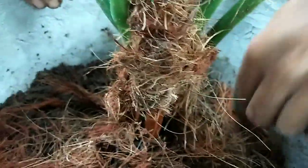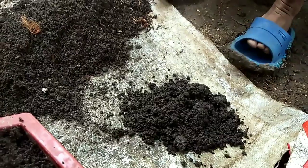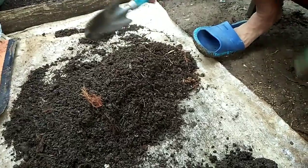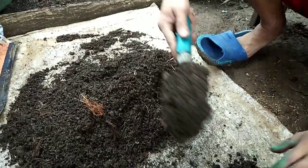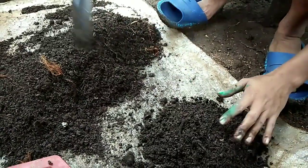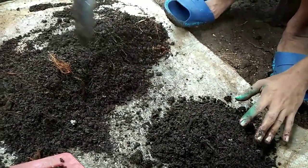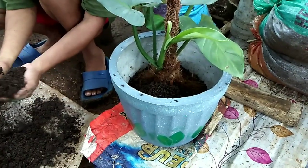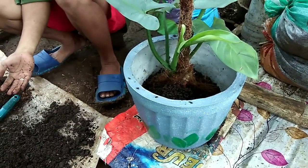Here's a closer look at how it looks right now. After this, we will be adding vermicast — it's a bit pricey here so we only bought a small amount. Then we mix it in thoroughly with the potting mix we had earlier, and once it's ready we can add it on top of the shredded coconut fiber.